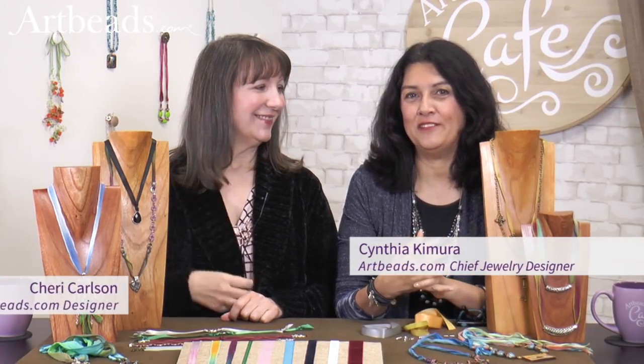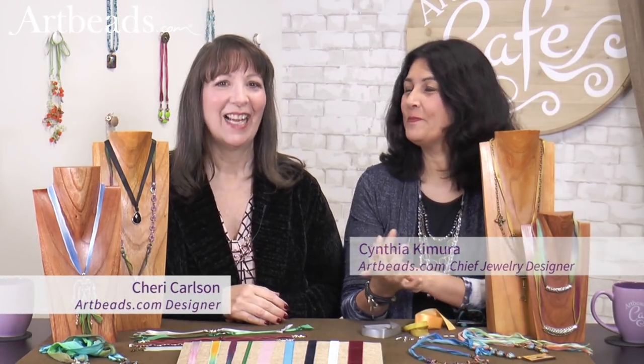Hi, I'm Cynthia from Arbis Café, and Cherie is with me today. Hi, Cherie. How are you today? I'm good, how about you? Good, good. Thank you for joining me again today. My pleasure. Great!